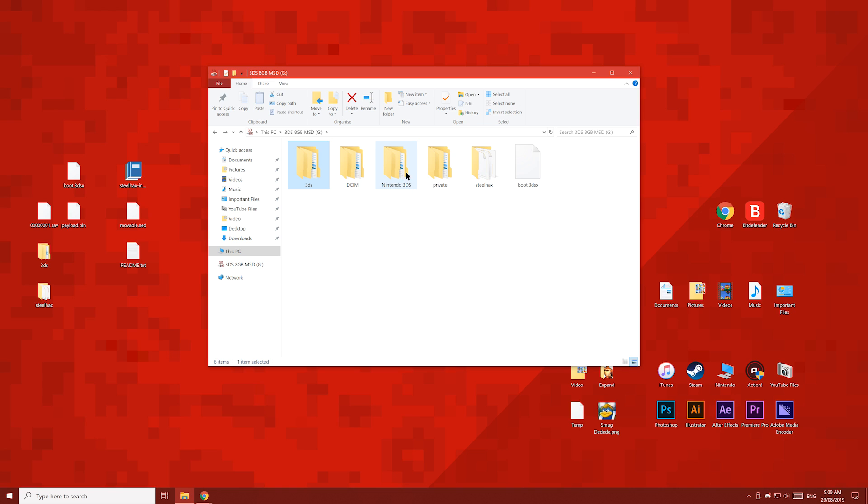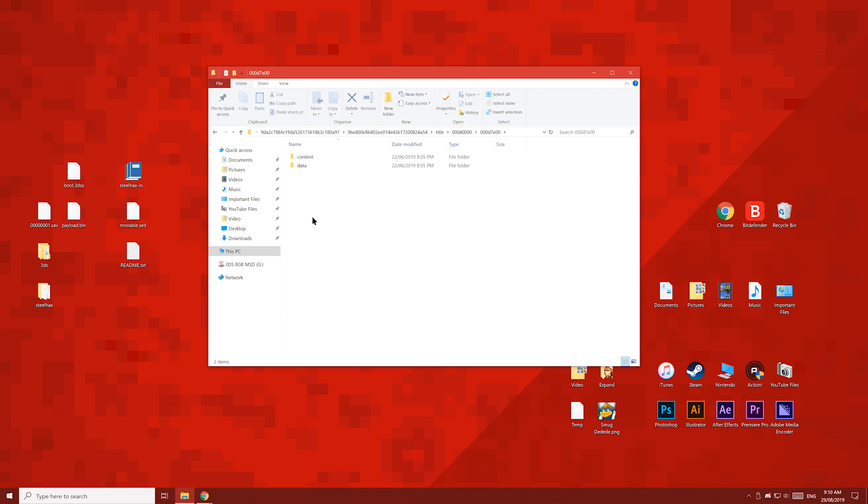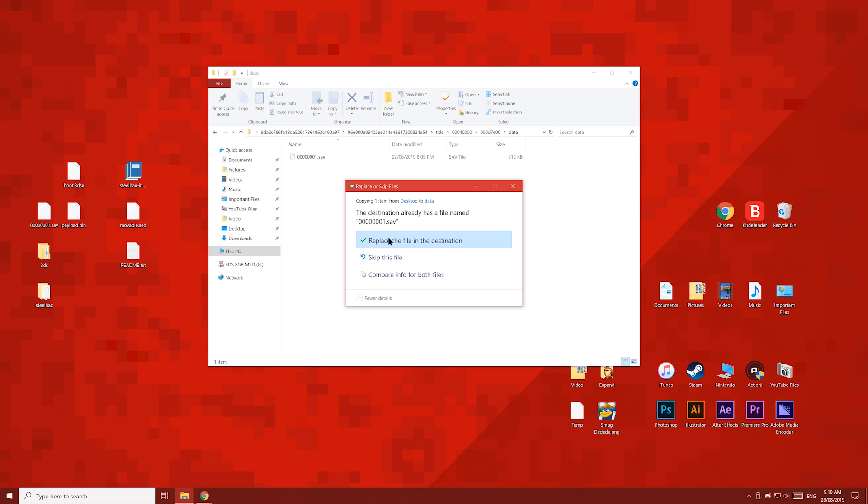Then open the Nintendo 3DS folder, then the folder which has your ID0 number in it, then this folder, then the title folder, then this folder, and then the folder starting with 000d7. Your folder name might be different, but it will start with 000d7. Then open the data folder, and copy your save file into the folder and overwrite the old one.